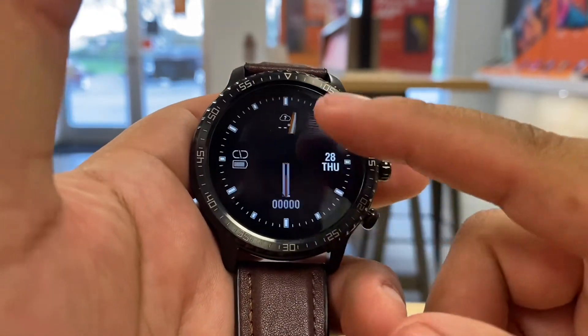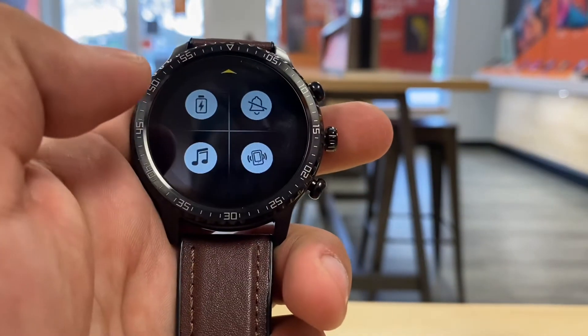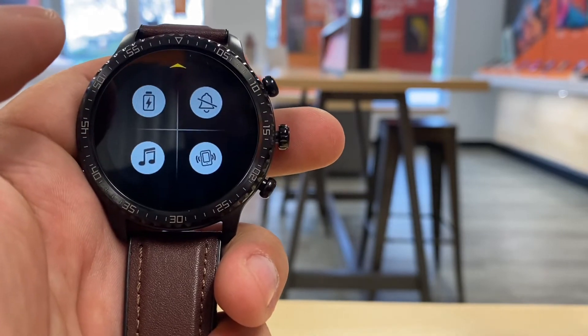You can change the watch face as well. Scroll down and it will take you to your message notifications. Scroll up and you can access things like your music player on your phone. You could set up vibration and other settings, but there's no phone connected right now so we can't demonstrate that fully.